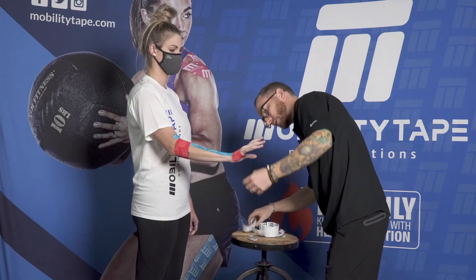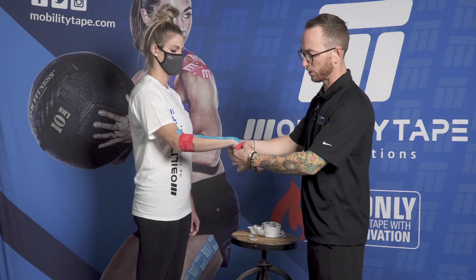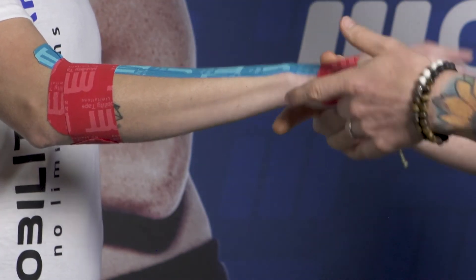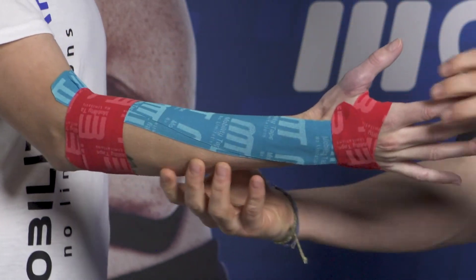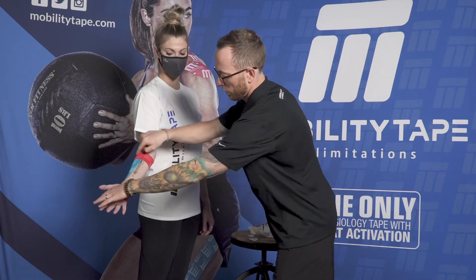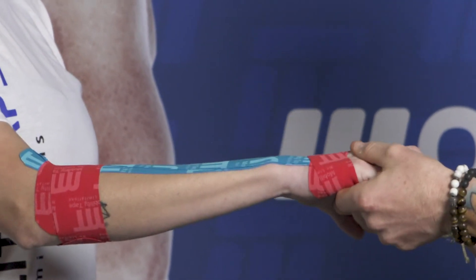Ensure it's stuck in all areas. We're trying to limit wrist flexion, so now as she goes into wrist flexion she'll have a little bit of limited range. It's a full tape job — you've got your anchors, your stirrups, limiting wrist flexion. If you continue to have wrist pain or any pain, make sure you check in with a medical provider.